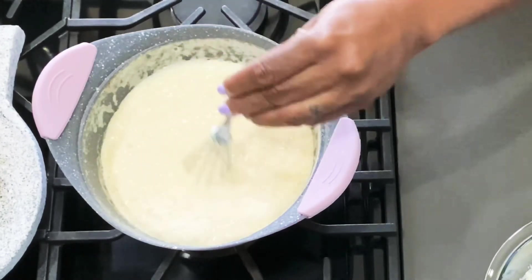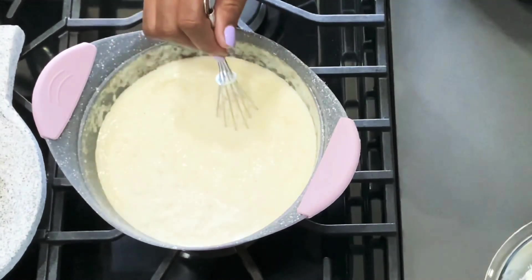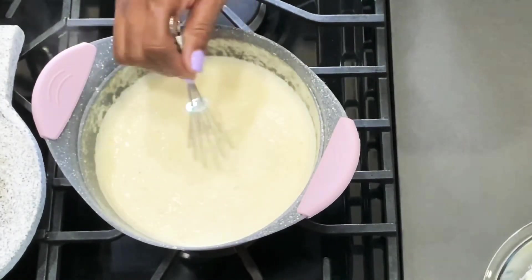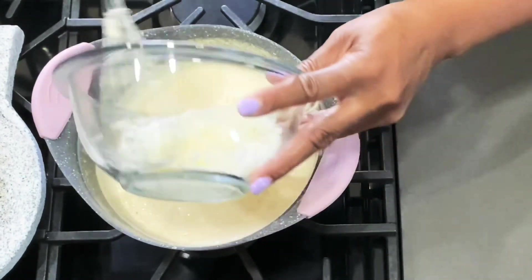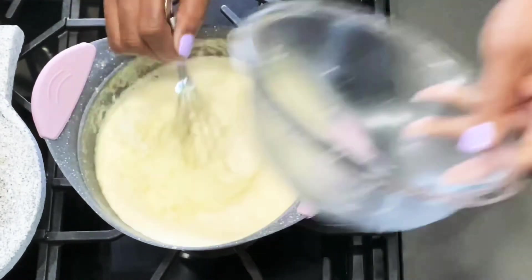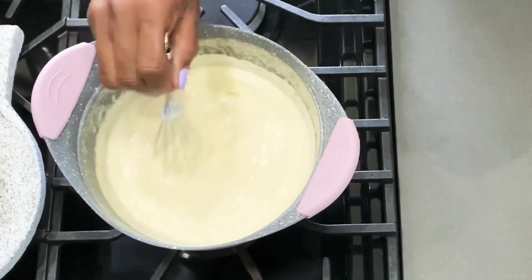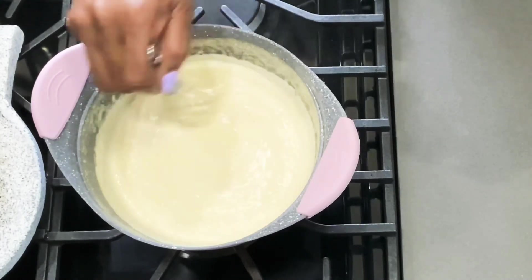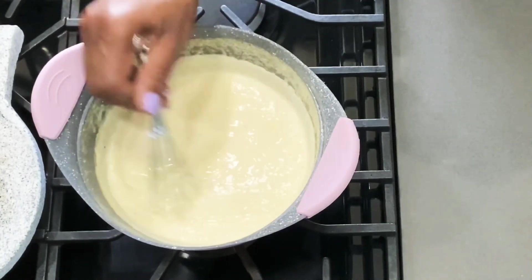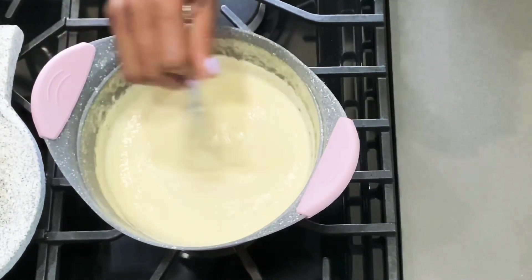When it starts to look like this, at this point we want to turn off the heat. Now we turn off the heat and throw in our cheese, and we just stir and stir until all the cheese is combined and melted. It smells so good.